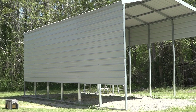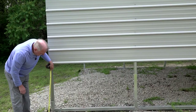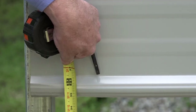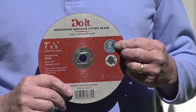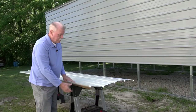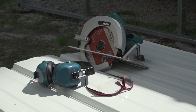Continue installing panels until you get to the last course at the bottom of the sidewall. You will probably need to cut the last course of panels to fit. To do this, take a measurement from the center of the lower edge of the bottom of the base rail. Subtract about one-eighth of an inch from that measurement. Now mark the lower panel on the underside of the panel. Cut the length of the panel using a circular saw with the metal cutting blade. The good side of the panel should be facing down when you make the cut. Make sure you're wearing eye and ear protection when you cut the panels.